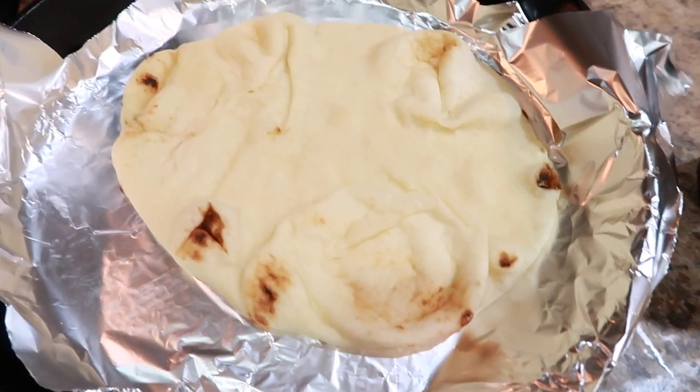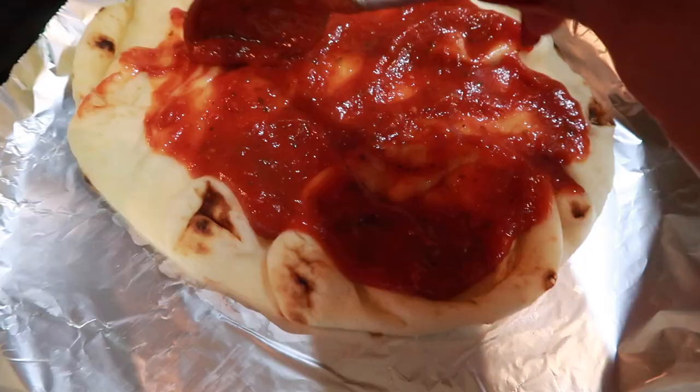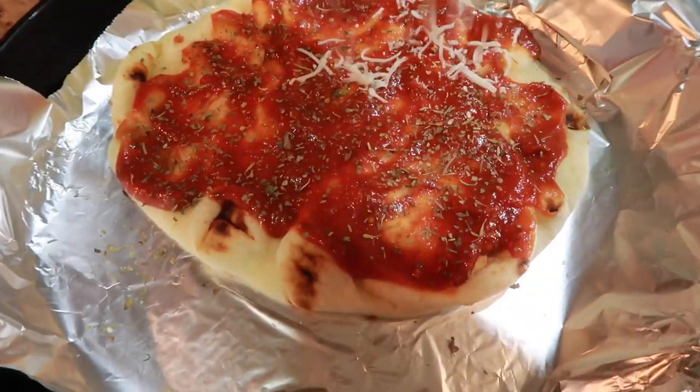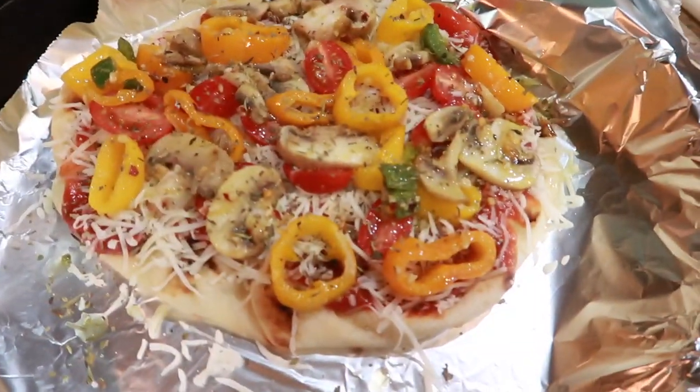I apply the pizza sauce and add seasonings to it, then add olive oil once all the toppings are on. Next I add my cheese. I cook it in the oven for about 10 minutes, then pop it under the broiler for about five minutes.